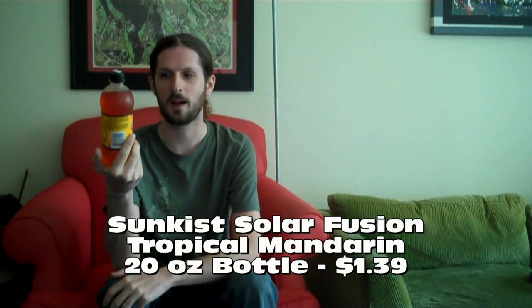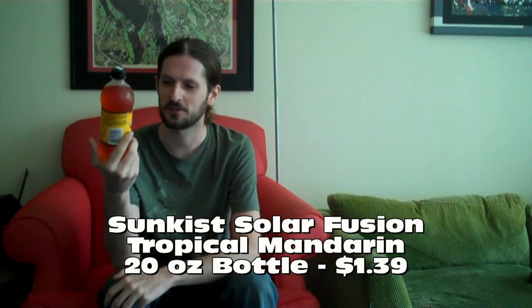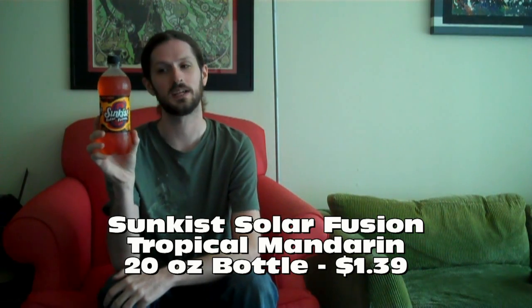We're back for another episode, and it's not me drinking an Extends drink — it's me actually drinking some decent soda. Today's beverage is Sunkist Solar Fusion Tropical Mandarin Flavored Soda. This is a new drink, or at least new to me. I'm a fan of Sunkist Orange, so I'm kind of hoping that we get some deliciousness in this. $1.39 for the 20 ounce bottle. It is made with high fructose corn syrup and a whole list of other stuff that I cannot pronounce.